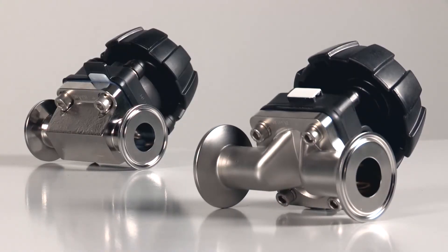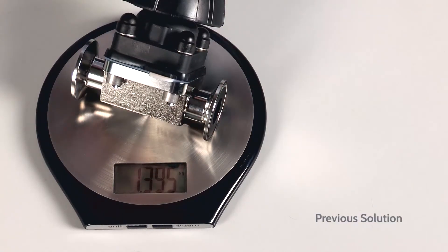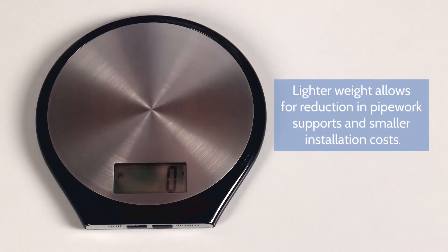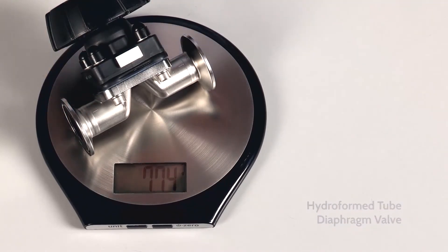This is much higher than normal process pressures in the pharmaceutical industry, but it does illustrate the mechanical strength and robustness of the body. The result is a hygienic diaphragm valve body made from the same tube as the tube you are using in your process plant, with dimensions conforming to ASME BPE requirements and a significant reduction in weight.